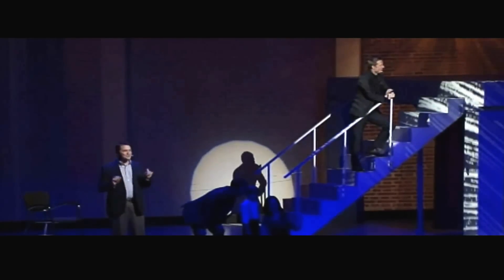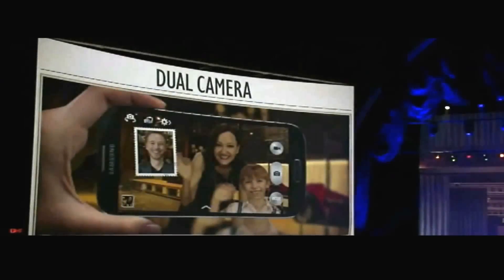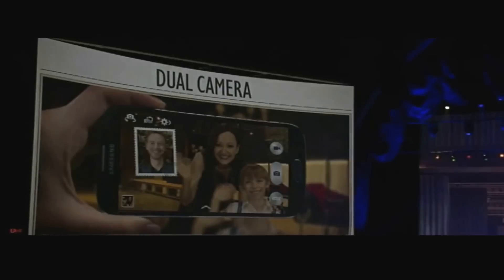The dual camera mode can be turned on and off by clicking a button on the screen. Then, when viewed, the video will switch from the full-screen video taken with the main camera to the dual-screen taken with both. That way, you can be in the whole video if you want to, or pop in and out.